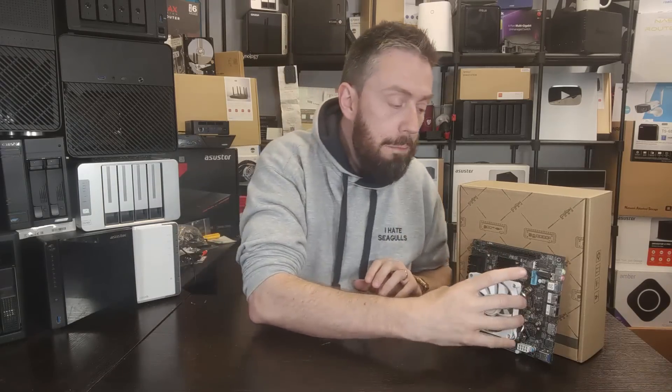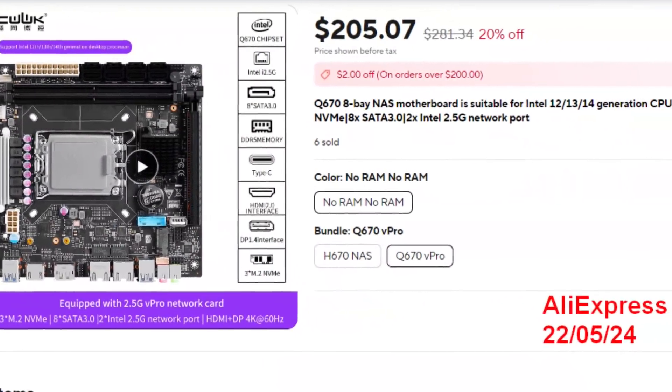Before we go any further, we've got to talk price because right now, unlike a lot of the CWWK, Changwei, or even Topton boards we've talked about in the past - those boards have arrived with a CPU on board, an embedded SOC processor, a little mobile equivalent to a bigger desktop equivalent from Intel or AMD. This motherboard is currently not available with a CPU pre-sold. No doubt AliExpress and the like will start knocking out pre-built bundles, but right now this board you can only really get on its own. This board on its bare bones equivalent rocks out the gate for about $200.